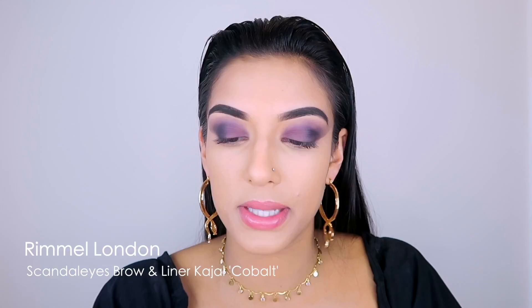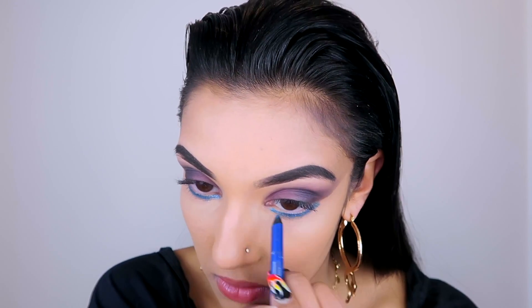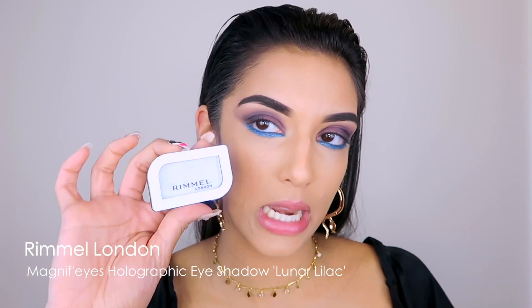I'm going to level up the edginess a little further with my Scandalized brown liner pencil in Cobalt. It has the most beautiful shine to it - it legitimately looks like the night sky - so I'm going to run that along my lower lash line. Before applying lashes, I want to make my inner corner pop a little more, so I'm going in with the Magnifize Holographic Eyeshadow in Luna.